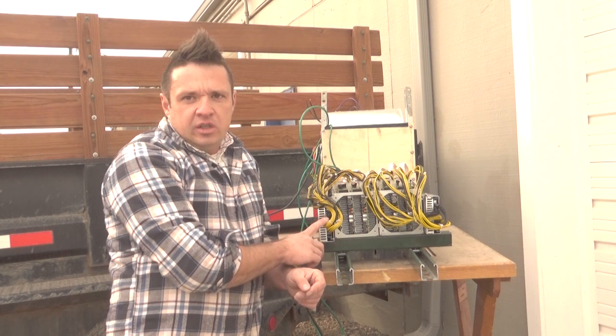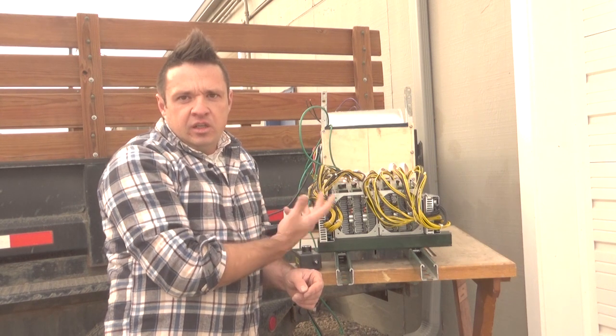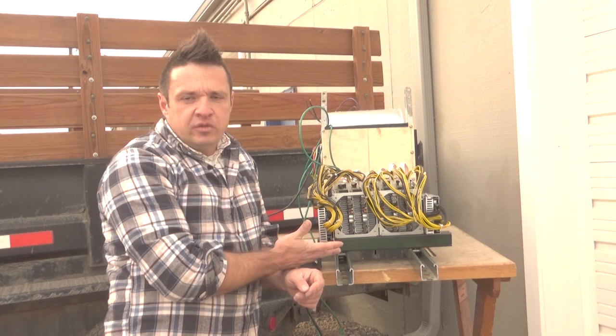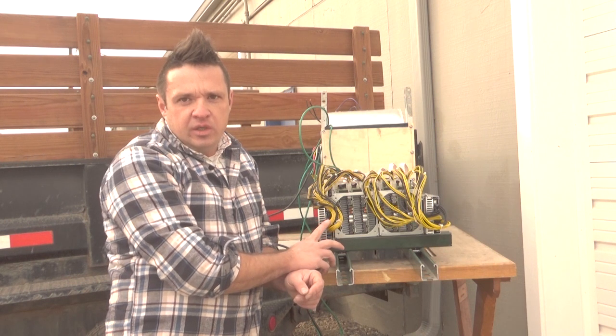These two miners are running Brains OS, which is the Slush Pool operating firmware, and I'm very happy with it. It lets you eliminate the original fans through software and also lets you run the miners a bit more powerfully with some overclocking. These two miners run at about 1,480 watts each and reliably hash at about 16 terahashes each.